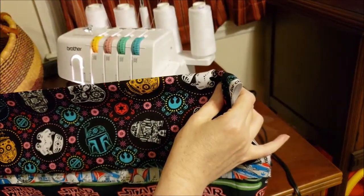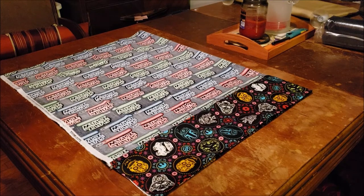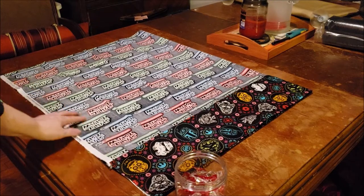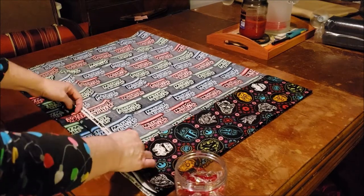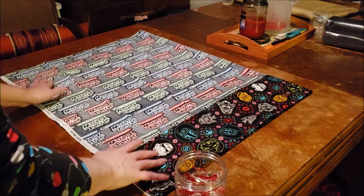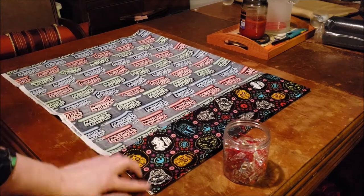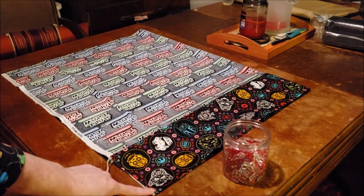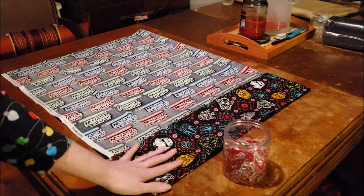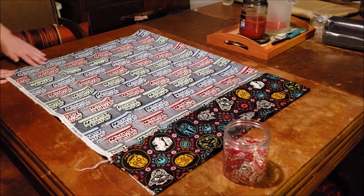Let's go back to the big table and get our clips ready. Next, you want to fold your pillowcase in half with the pretty sides of the fabric on the inside. Our larger piece of fabric — we want to make sure that the nice sides are facing each other on the inside. Line everything up; I like to make sure that this very top corner is aligned, because that's what we're going to see on the outside. Align everything up and put clips at both ends.